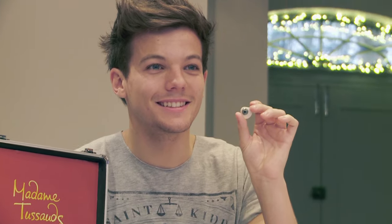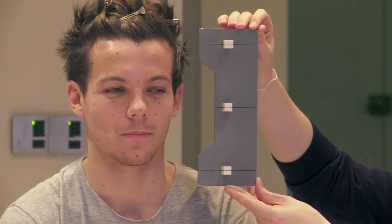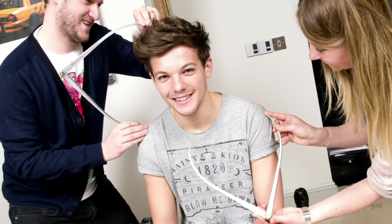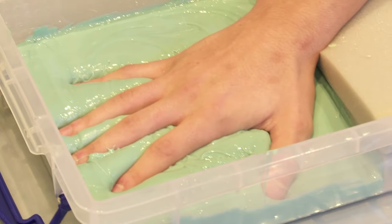With each wax figure, and in the case of Louis, we start with a brief that our stylist provides for us to set the wheels in motion for a sitting. We've got them for 90 minutes and within that time we collect 200 measurements and 200 photos, and from that we bring it all back to the studios where I was able to start the process of sculpting Louis's head.